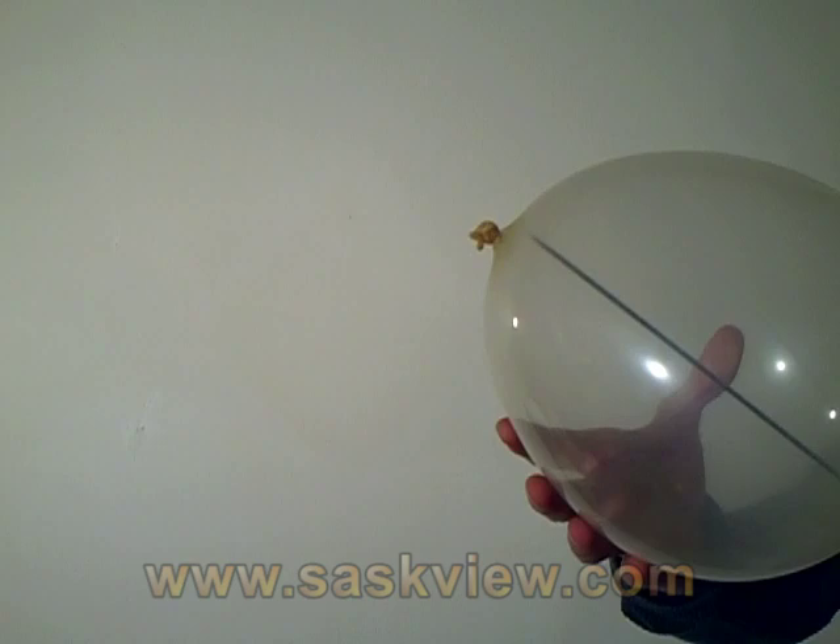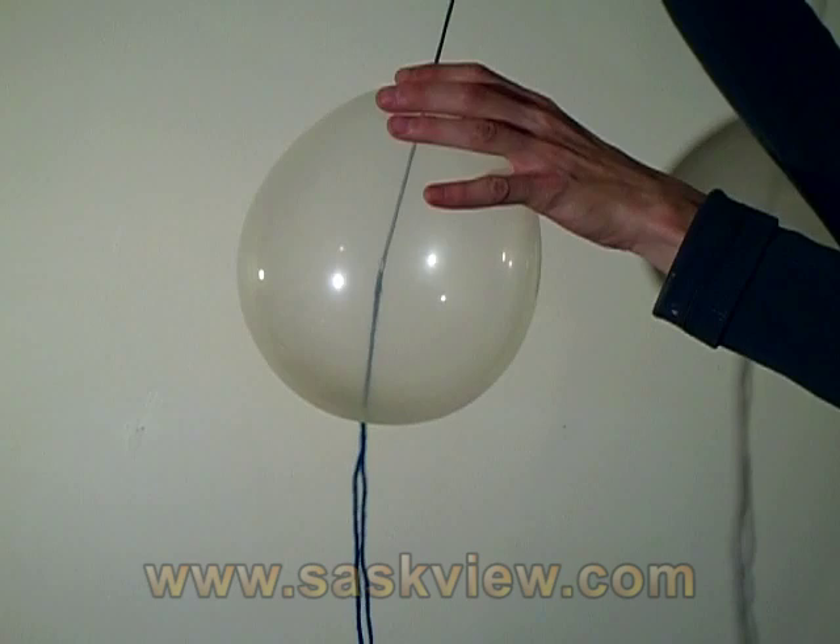What you're seeing is real. The spectator can even examine and inflate the balloon beforehand.